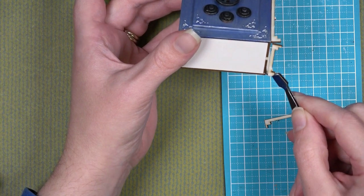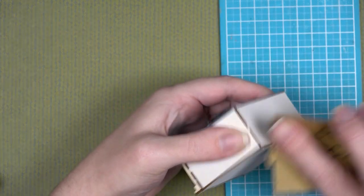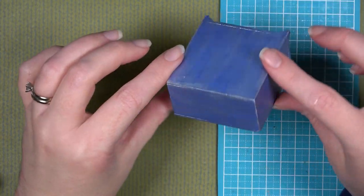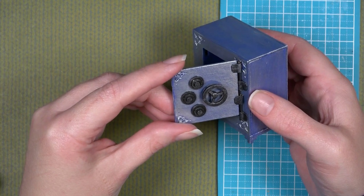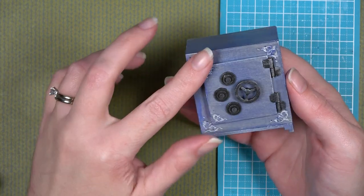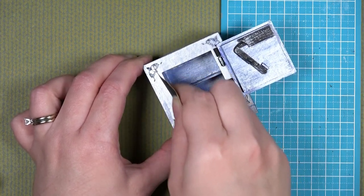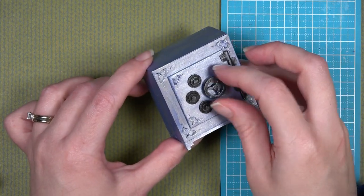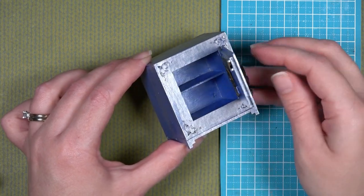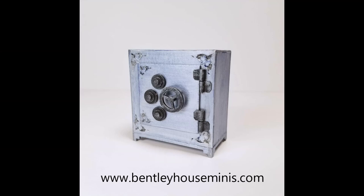After completing all these steps, you have successfully put together your floor safe, which can sit on a floor or shelf wherever you'd like. Sand if desired, then paint to match the rest of your safe. The door conveniently comes off due to the hinge design, so you can paint it without worrying about the safe body. Slide the door back on and make sure it closes — if it sticks, lightly sand the interior until the door fits. That's all! If you want to share what you created, tag me on Instagram at Bentley House Kits, and for more kits visit bentleyhouseminis.com. Thanks for watching.